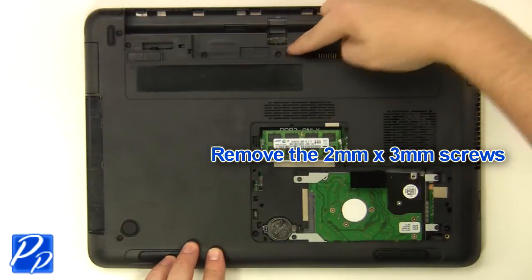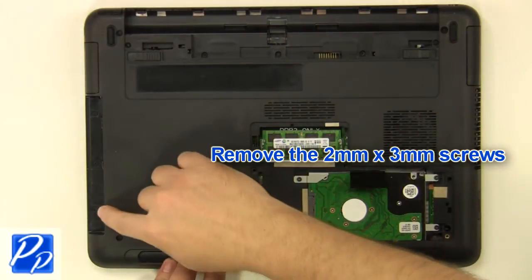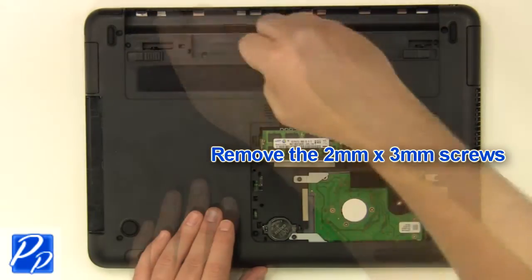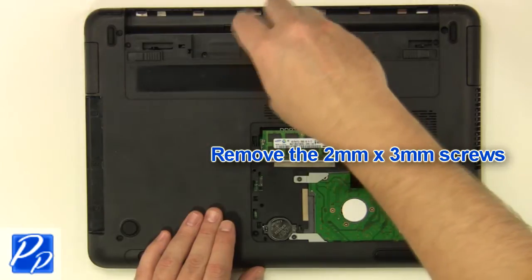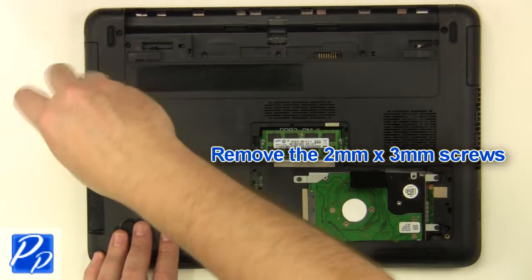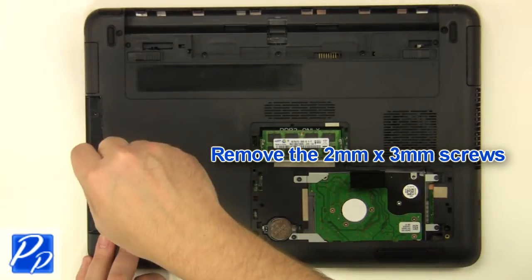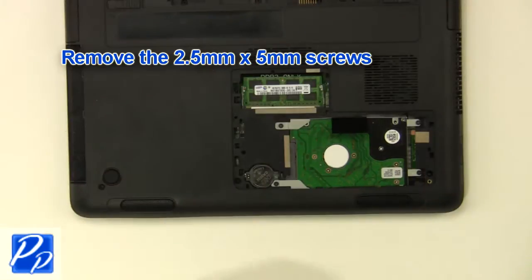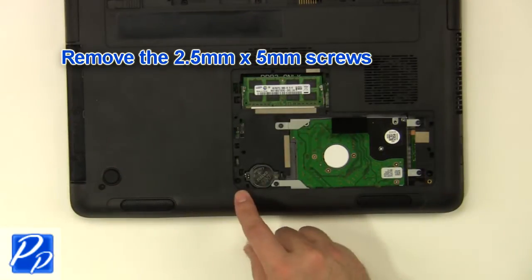Remove the 2mm by 3mm screws, then remove the 2.5mm by 5mm screws.